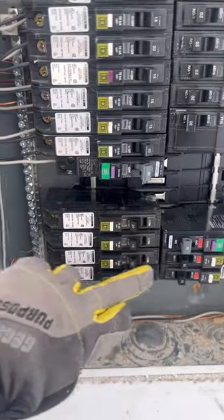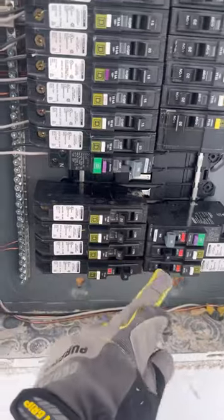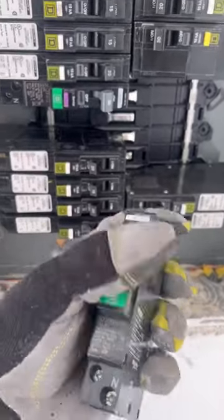The neutral was loose inside the disconnect, causing all that fault current not to return to its source. Instead, it was going back through the ground rod and into the U4 ground in the garage that is connected to the slab.